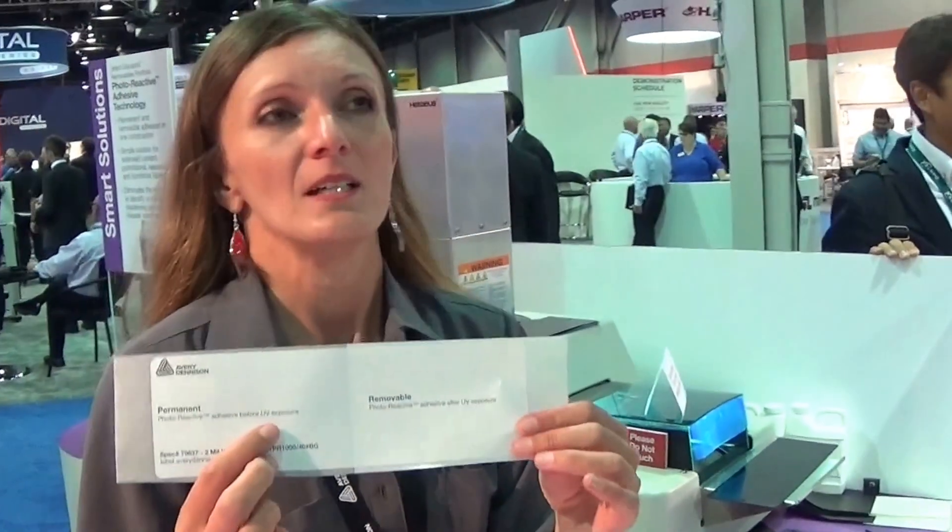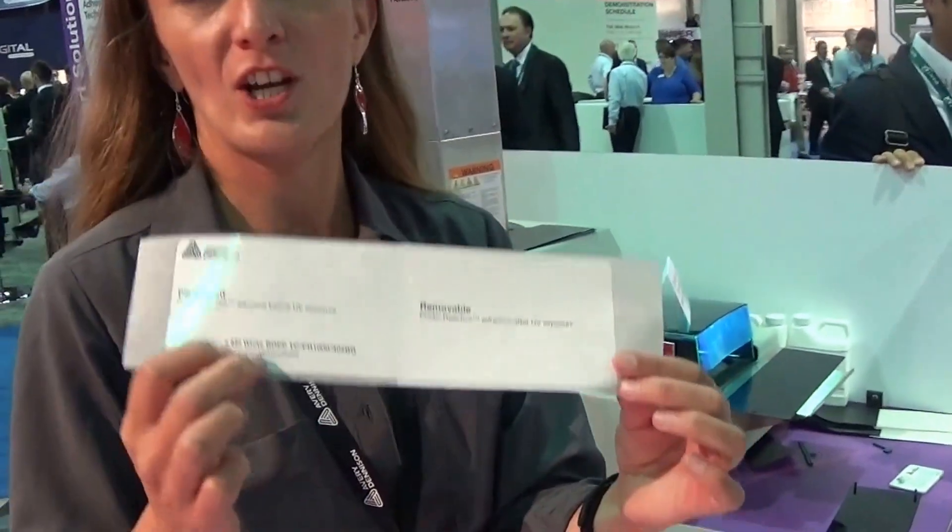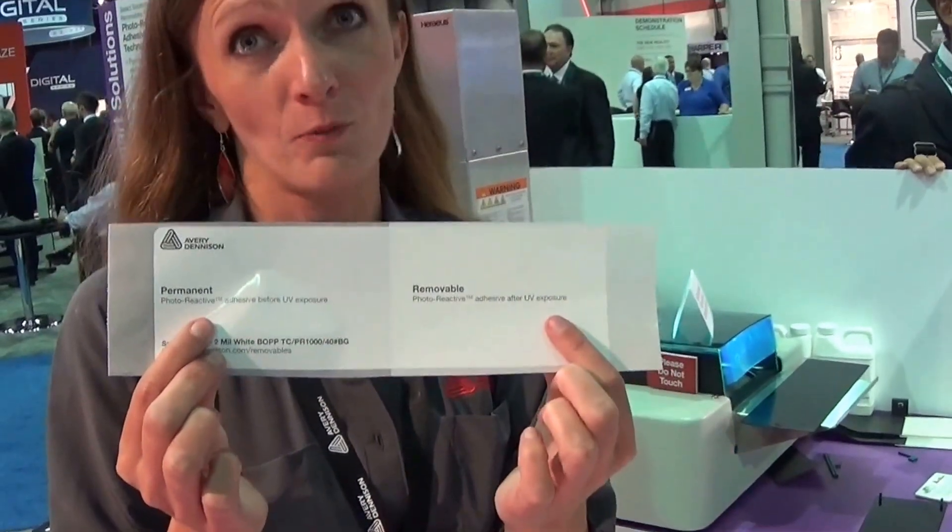We have here a label that basically just shows which part will be permanent and which removable. And here on the back, we are showing how you can control your adhesive from permanent to removable. The whole process is just about turning the permanent adhesive using just the UV light.